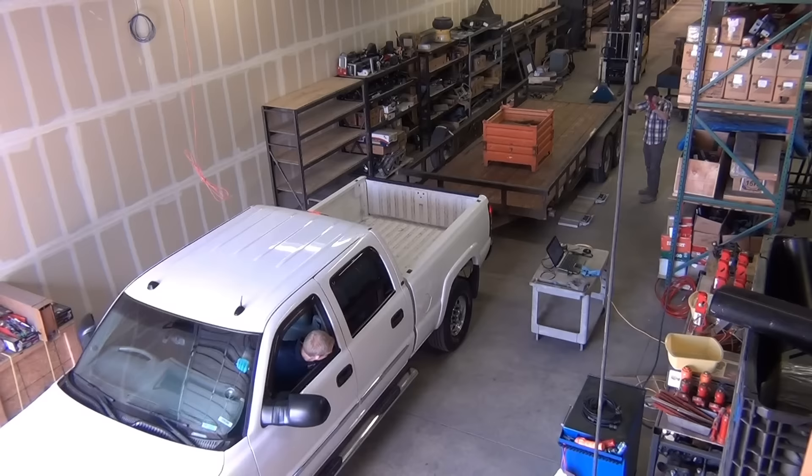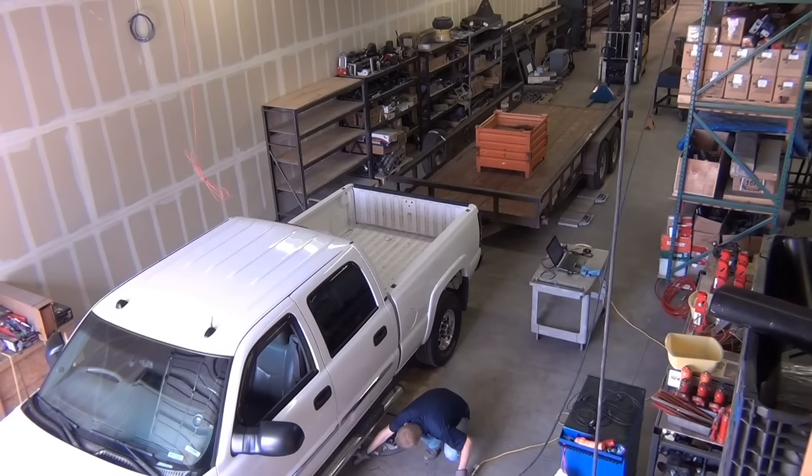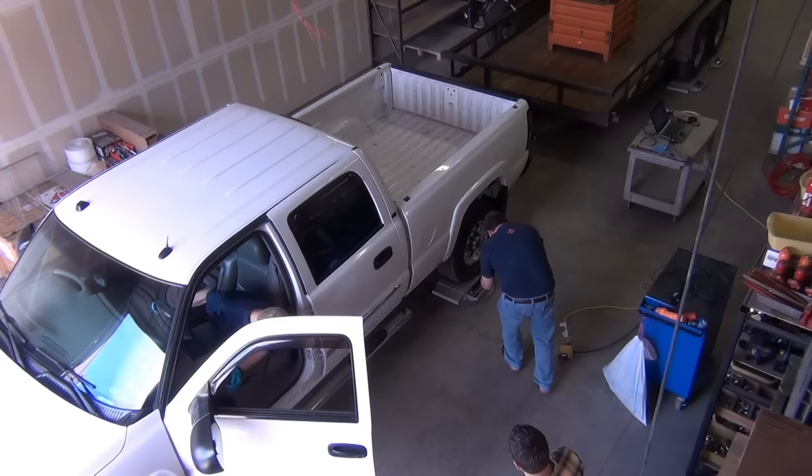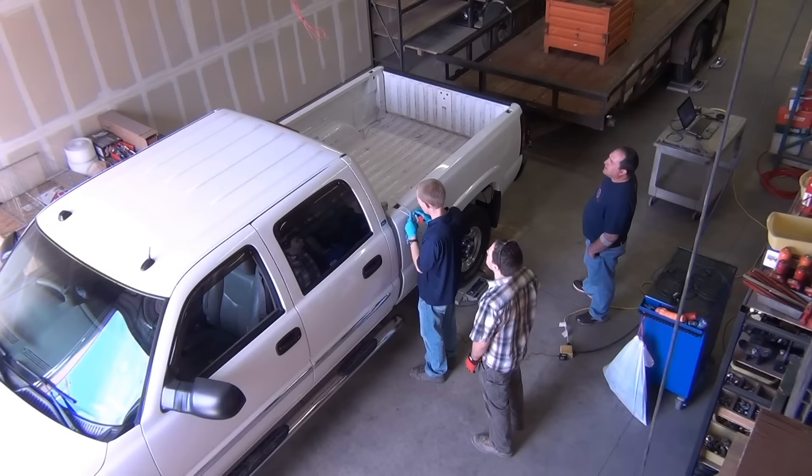The scales wirelessly connect back to Jason's laptop. Once the scales are ready to go, the combined vehicle is driven up onto the scales and an angle gauge is set up in the center of the truck. With everything set up, it's time to shoot some video.